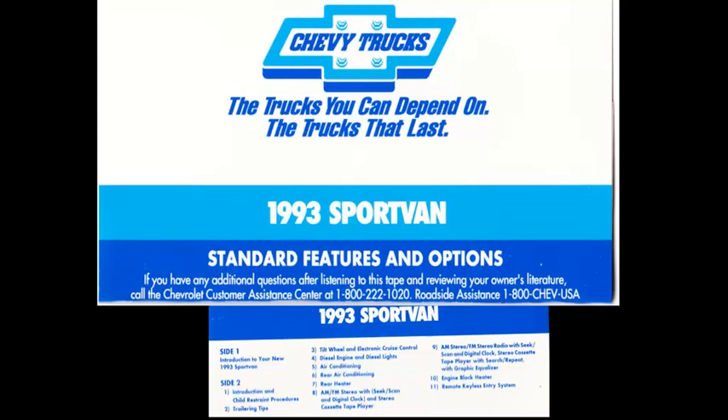Your vehicle has many other standard features designed to make driving a delightful experience, so take some time to explore the interior and exterior of your new Sport Van. On side 2 of this tape, you'll find additional information and operational tips about the special options you may have purchased, and information on the use of child restraint devices. Thank you for taking the time to listen to this audio presentation, and again, congratulations on the purchase of your new Chevy Sport Van.